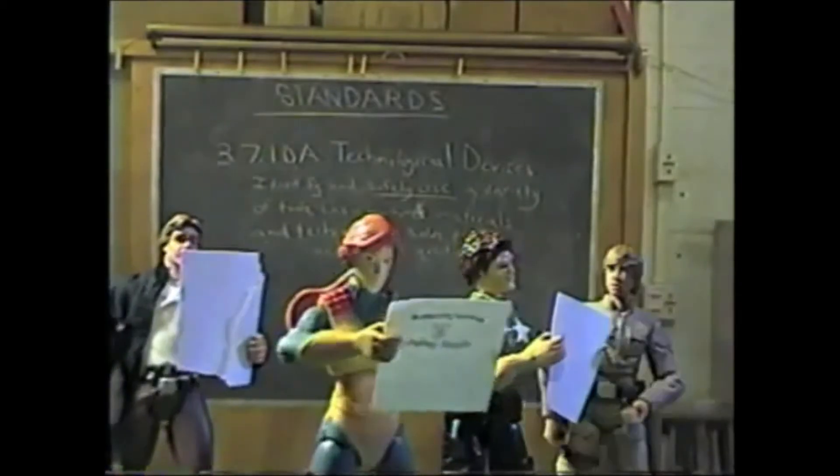Rule 1: Students will wear safety glasses at all times in the lab, even when you're not using a machine. Rule 2: Students are not permitted to use any of the machines until they have first been given the necessary safety instruction and passed the safety test. So no one is currently allowed to use any of the machines.